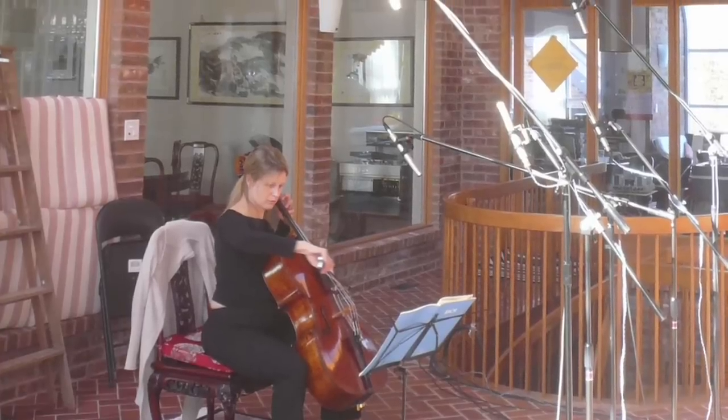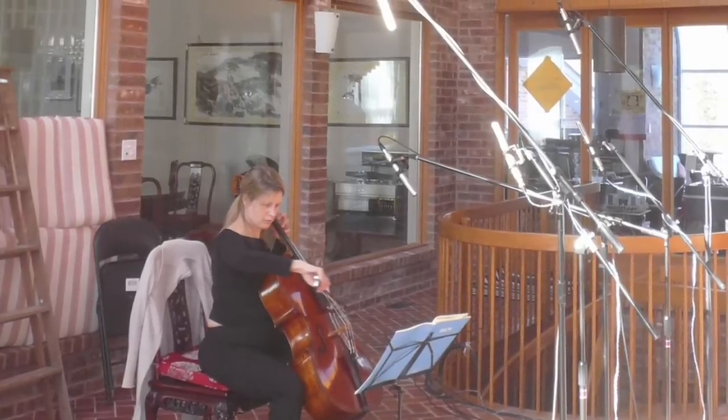I was looking to make the most natural sounding recording of this fabulous 300-year-old Guarneri cello. I wasn't interested in using any plug-ins or anything — we wanted the instrument to sound just the way it did to me when I sat in front of it in the room. The Royer microphones did that for me.